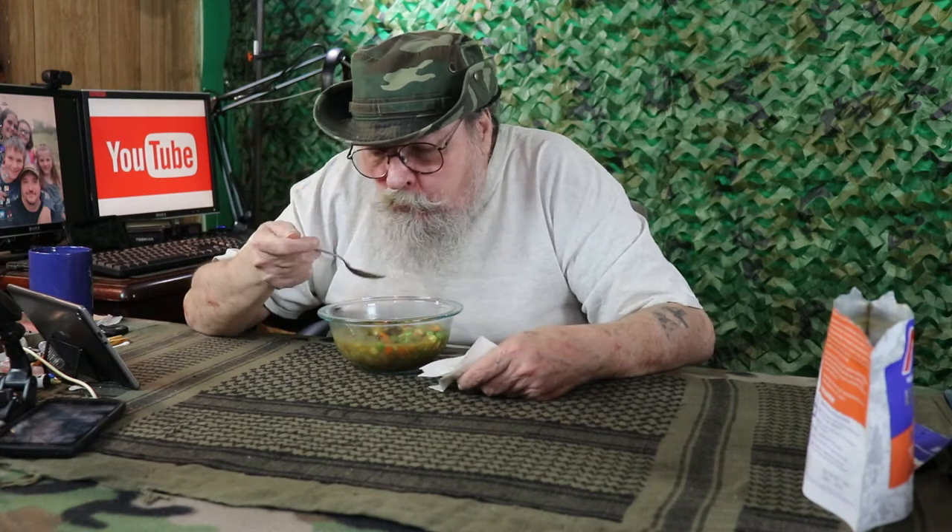For being a freeze-dried meal, you can definitely taste the beef. That's really good. Everything reconstituted really well. The meat is a little bit chewy, but the flavor is excellent. The peas and carrots reconstituted really well.